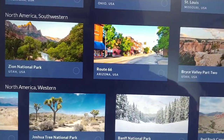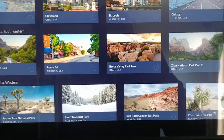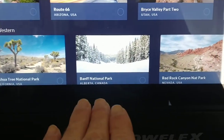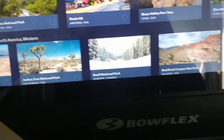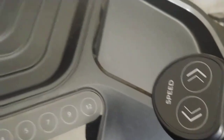Let me go back because I want to show you one of the cool things. If you select a workout and then select one of the explore the world routes, it would stream that video so you kind of feel like you're there doing that workout. But when you do that you still have to set your incline, decline, and speed manually.